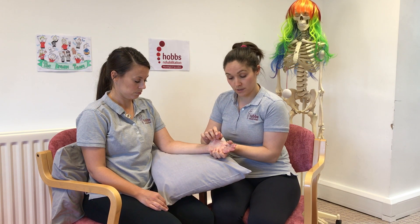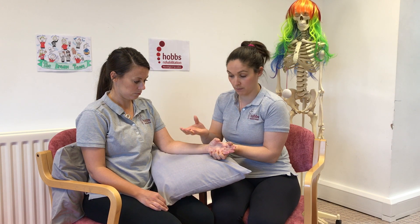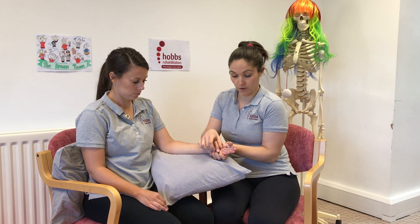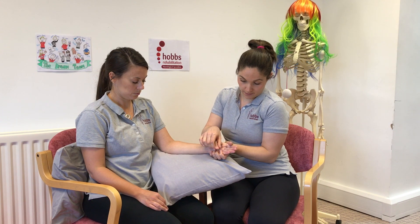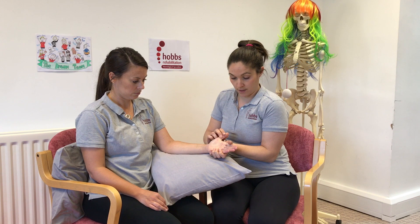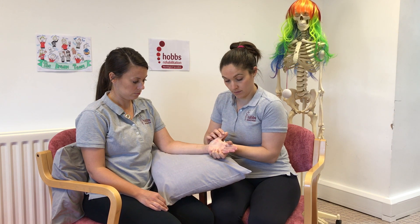Getting the person to do as much of the movement as they can themselves — they might be able to go all the way across, or they may only be able to go part way. You just help to facilitate that last bit of movement they might not be able to do. Thumb across and away. Thumb across and away.